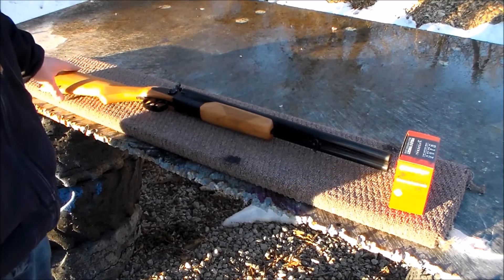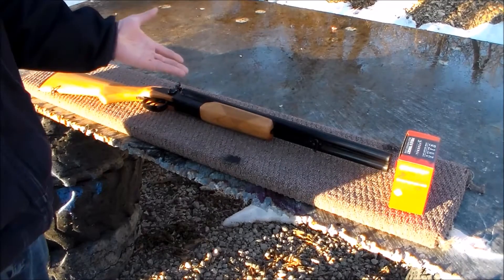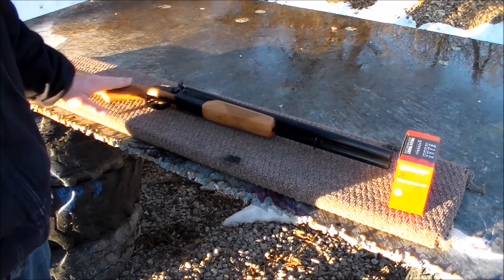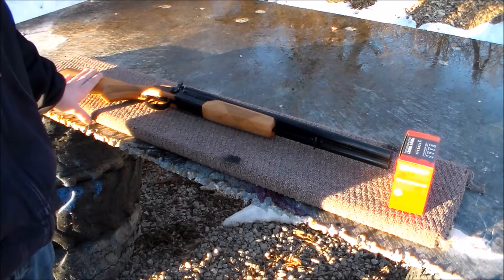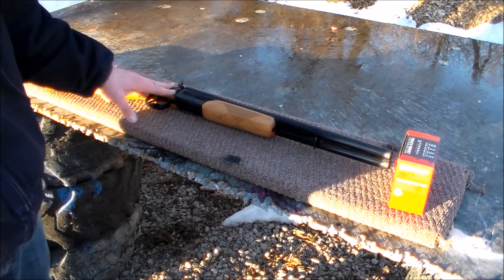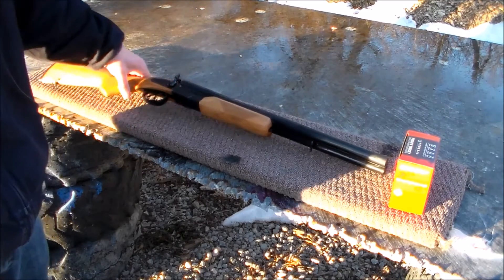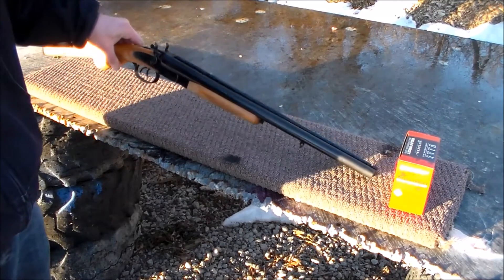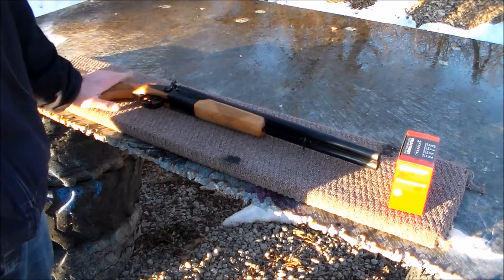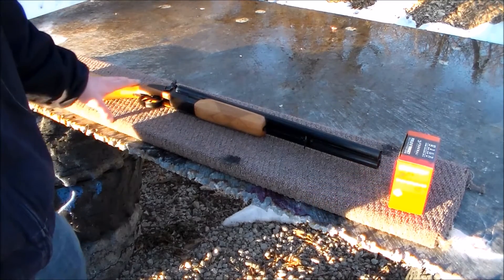A little bit about it while we're here — it's a side-by-side 12-gauge. Very nice 12-gauge. It has a 3-inch chamber, so it can chamber up to 3-inch shells. The barrel length is 20 inches, so those two side-by-side barrels are 20 inches in length. The weight on this baby is 7.8 pounds.